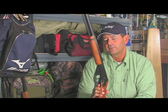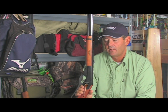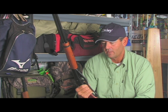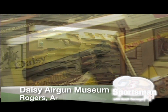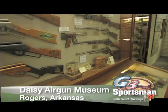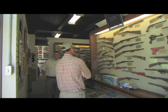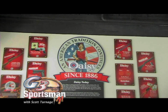Daisy BB guns are just as much American as baseball, apple pie, and Chevrolet as far as I'm concerned. They've been around for so long — they're just an institution in this country. If you're in the Northwest Arkansas area around Rogers, you really should go by the Daisy BB gun museum. It is a wonderful place — it'll open up your eyes to your childhood, trigger some old memories, and you'll just have a blast in there.